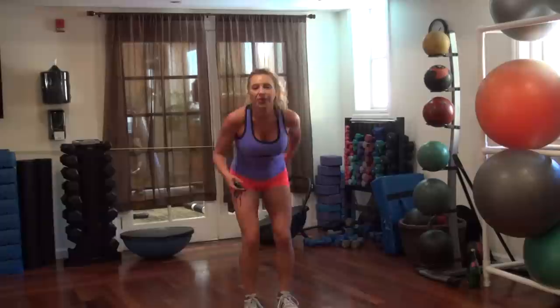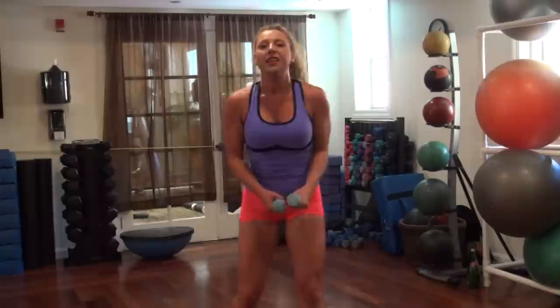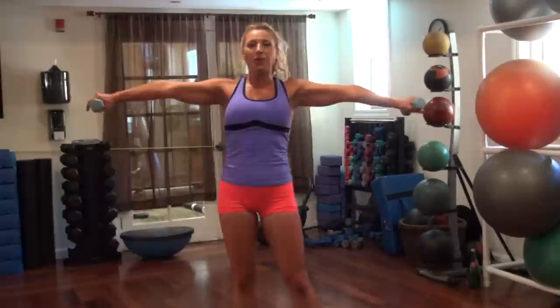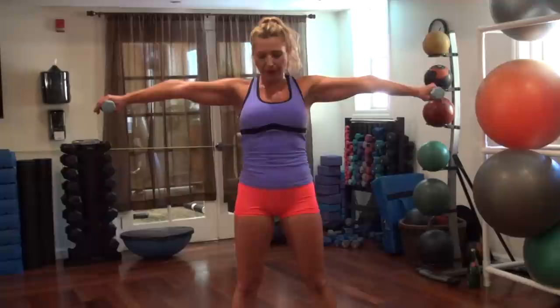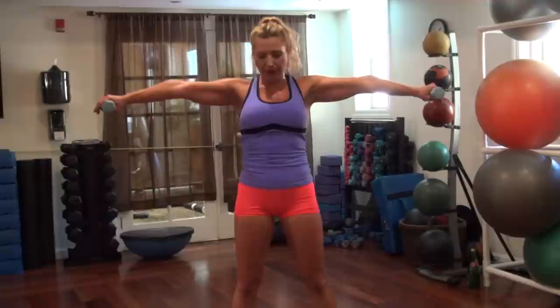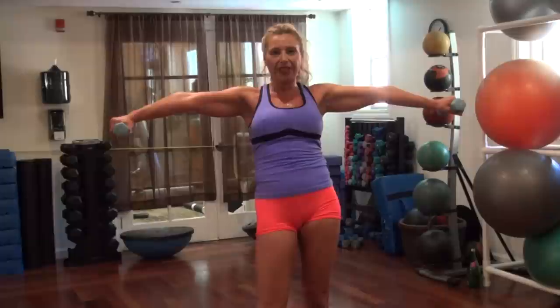Go. 45 seconds is a wild burn. Hold on. Told you — I told you this one was going to be tough. We have 15 more seconds. Hang in there if you can — drop the weights if you think it's too much. Three, two, one. Nice job.